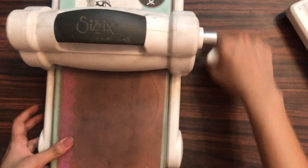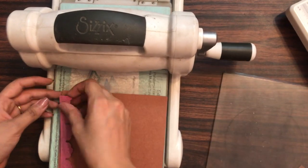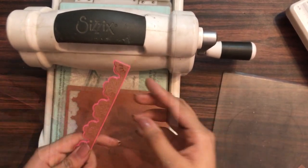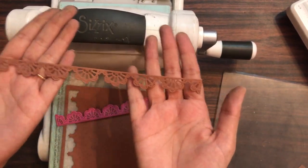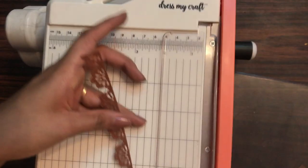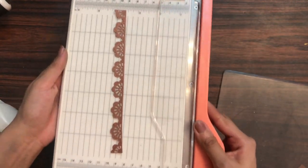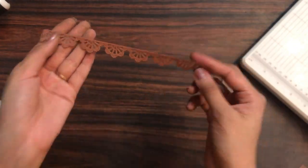Stay tuned as I will be creating two cards using this border die. If you want to buy any of the craft supplies shown in this video, you can check out the description box. Can you see how beautiful the die cut looks? I'll just show it on a lighter shade background so you can see clearly how beautiful and intricate it looks.